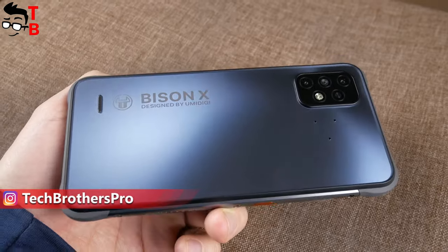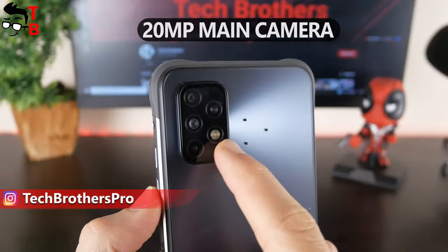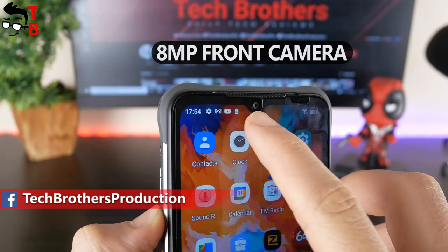The UMIDIGI Bison X10 is a rugged smartphone with a triple camera on the rear panel. There is a 20MP main sensor, an 8MP ultra wide-angle camera, and a 5MP depth sensor. On the front, the device has an 8MP camera.